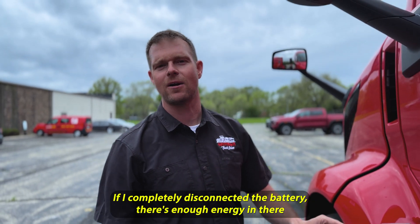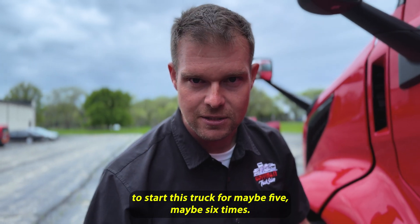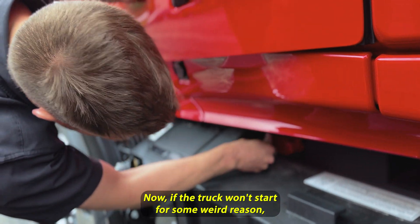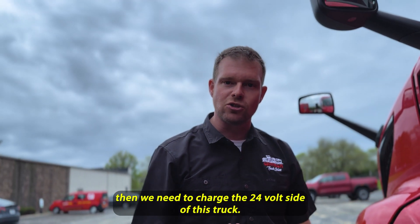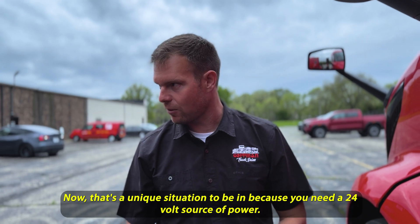If I completely disconnected the battery, there's enough energy in there to start this truck four, maybe five, maybe six times. Now, if the truck won't start for some weird reason after you've done that for about 15 minutes, then we need to charge the 24-volt side of this truck. That's a unique situation to be in because you need a 24-volt source of power.